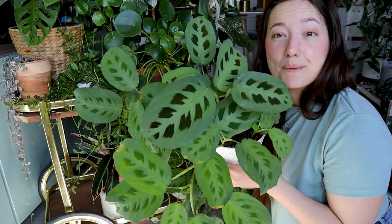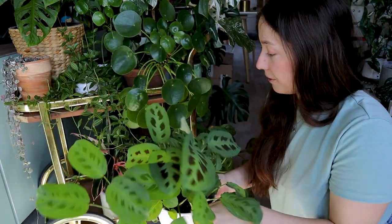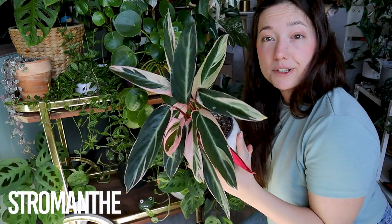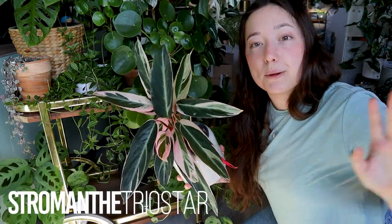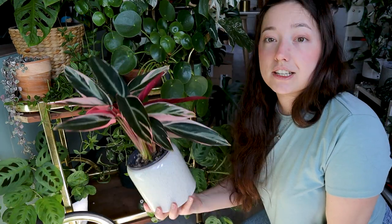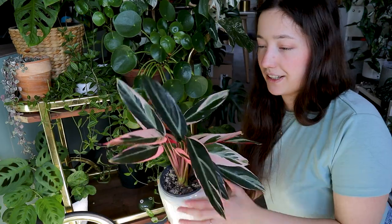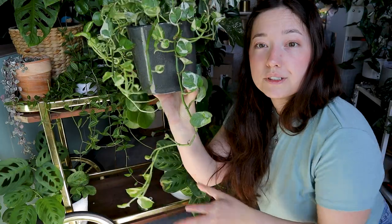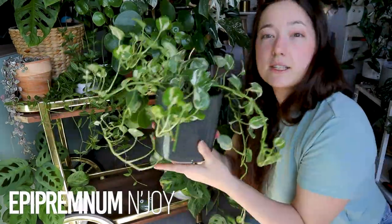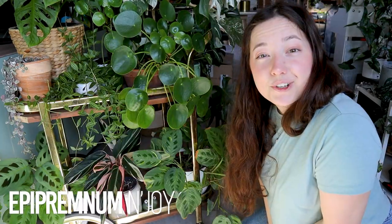Down here I have my Marantas — the non-variegated and the variegated form — and I love those so much. This Stromancy, for example: I already have one in my plant corner, so I think I will give this one to my sister since she said she loves this plant. Then I also have this pot with Pothos Joy, but I also have multiples of this — let's put it on the pile. That's it for the cart!